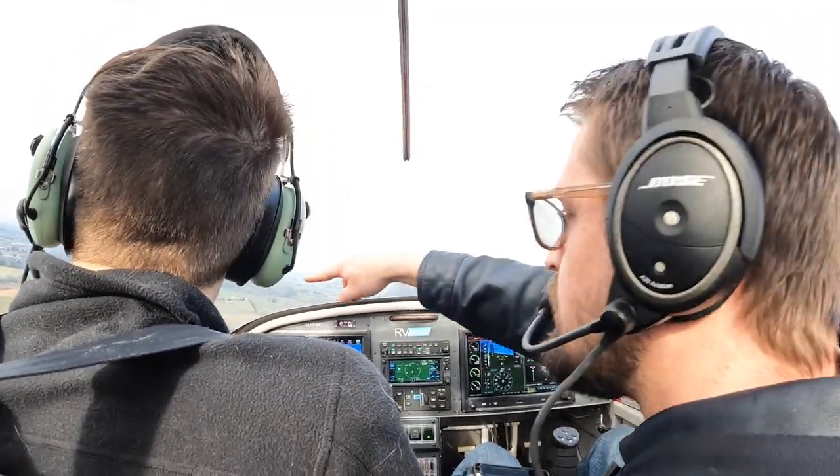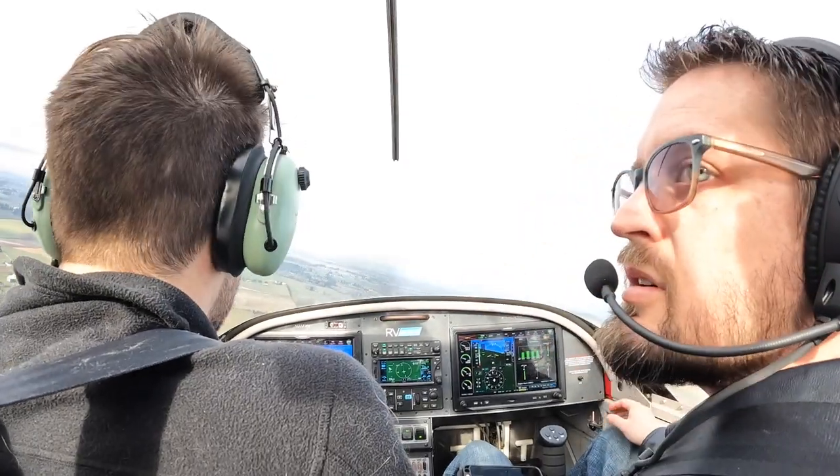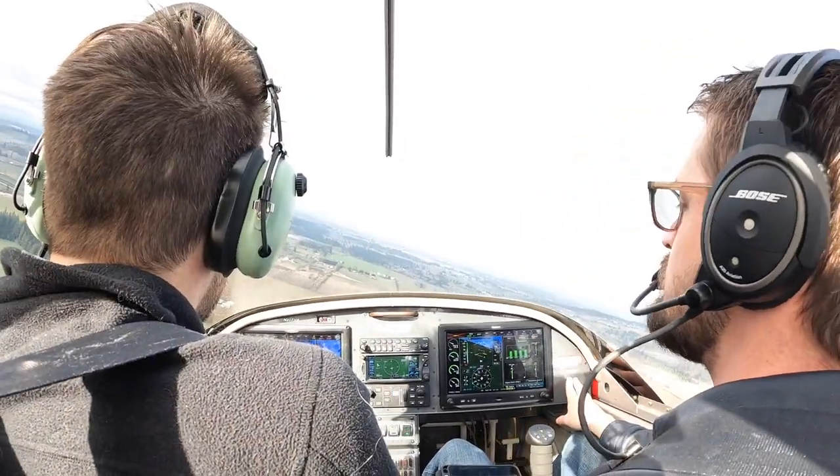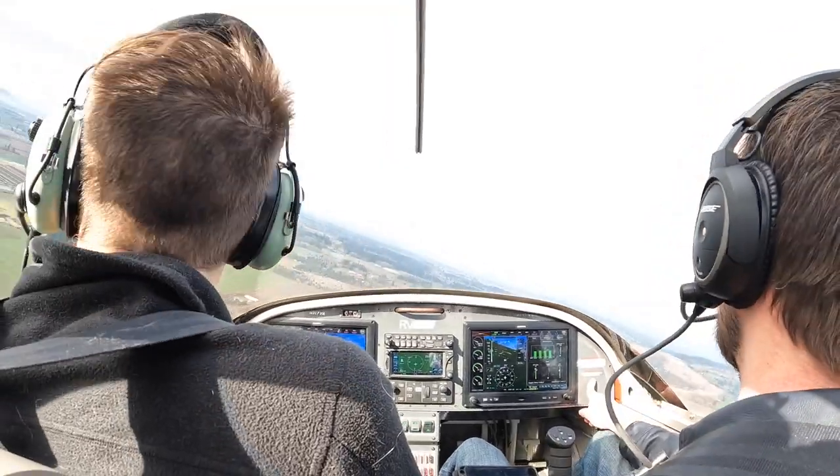Three miles to the south. This road is a good place to turn your base over. Traffic 7 Victor Alpha, left base 2-0, Twin Oaks.